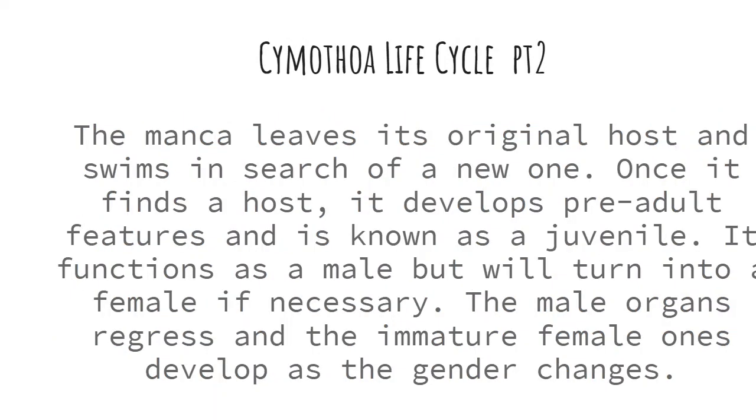The manca leaves its original host and swims in search of a new one. Once it finds a host, it develops pre-adult features and is known as a juvenile. It acts like a male but can turn into a female if necessary — if two males are present, as we discussed earlier. The male organs then regress, and the immature female organs develop as the gender changes.